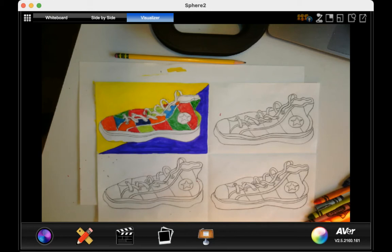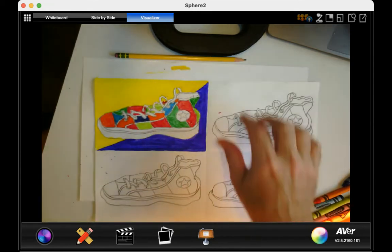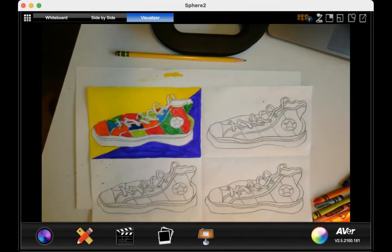Hi, everyone. I'm back. And if you look at my picture, I have transferred all four of the same sneaker image in these four sections. And what I'm focusing on for my first section is complementary colors.